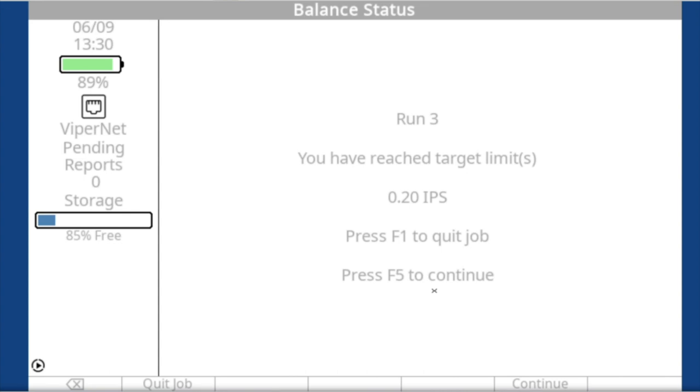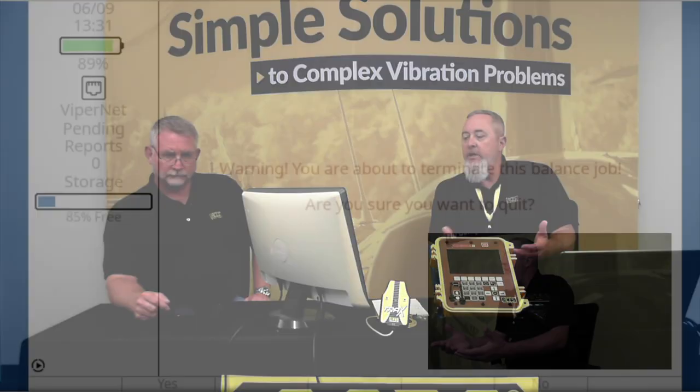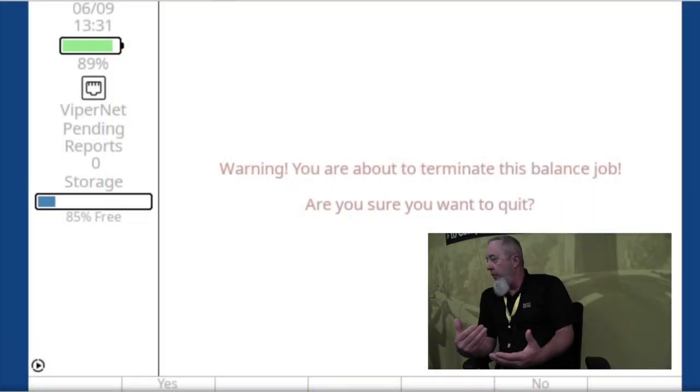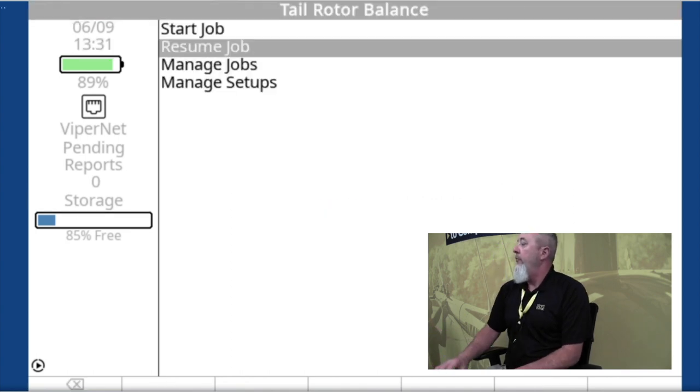Anytime you're quitting a job that is incomplete — you haven't balanced down below 0.2 — use the home key so the data is saved and you can resume it. If you hit F1 quit, it's going to give you a warning: 'You're about to terminate the job, are you sure?' In this case we are at 0.09, well below the limit, so we're going to say yes and quit.